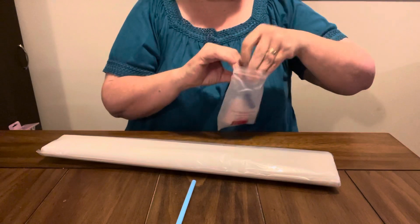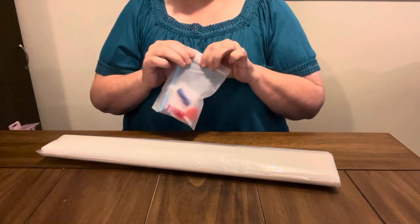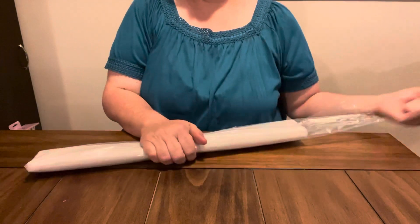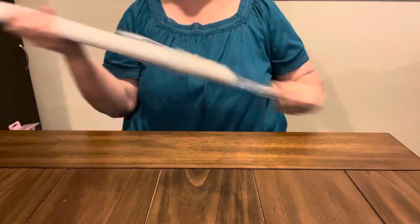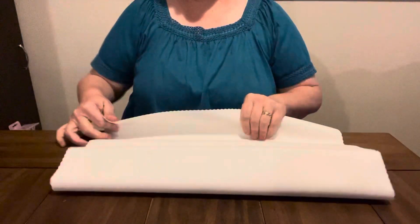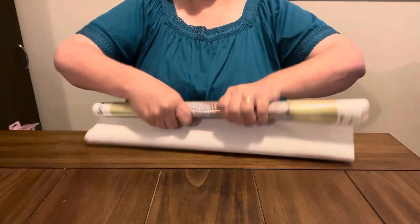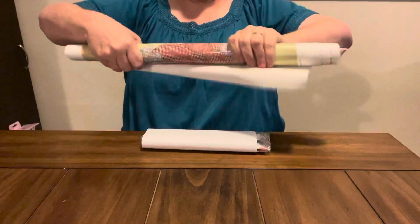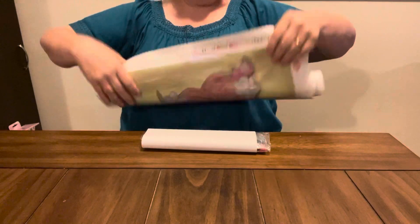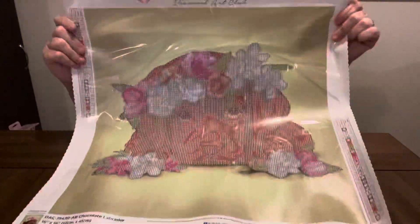I have been wanting this one, and when I saw they had it on clearance I screamed in the store. I get so excited — I blame diamond painting. I just love being able to get stuff I like from Diamond Art Club at a good price. This one has 28 colors in it. And it is a partial, but I like partials myself. As big as it is, it's like doing a regular one.